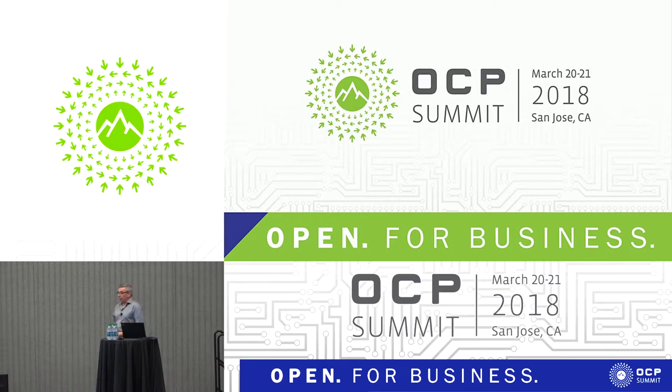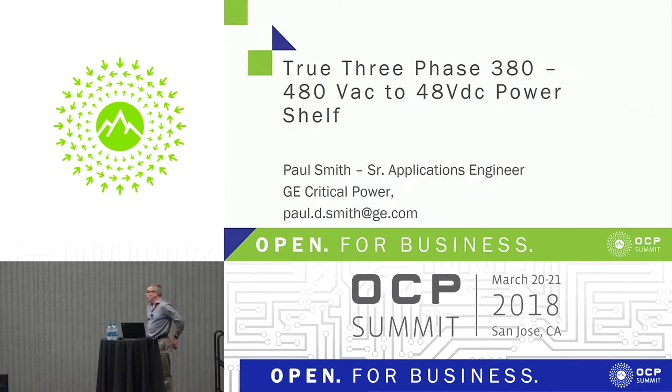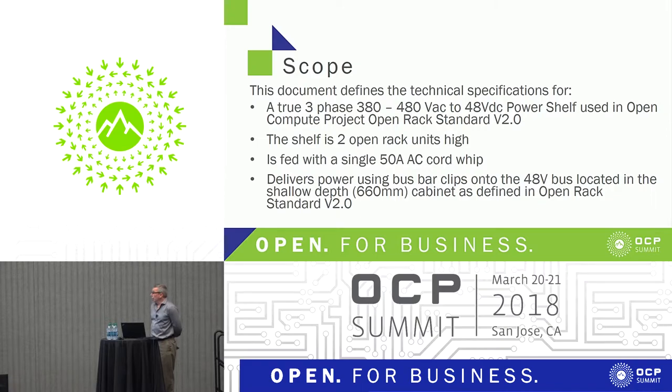We're going to talk this morning about an application for OCP in the data center for OCP rack powering. Our particular slant on this is a proposal we've put together as a contribution. It's going to look at a true three-phase system, with an input range from 380 to 480 volts, plus or minus a bit, and give you a 48-volt DC output. It will give you a full 24 kilowatts — that's four six-kilowatt modules. Depending on whether you want N+1 redundancy, you can call it 24 or 18 kilowatts in total.